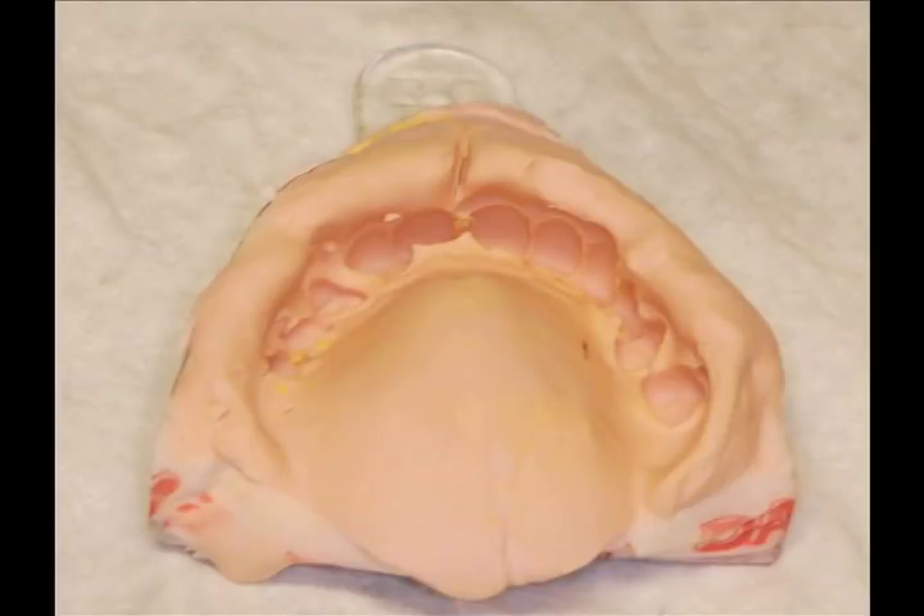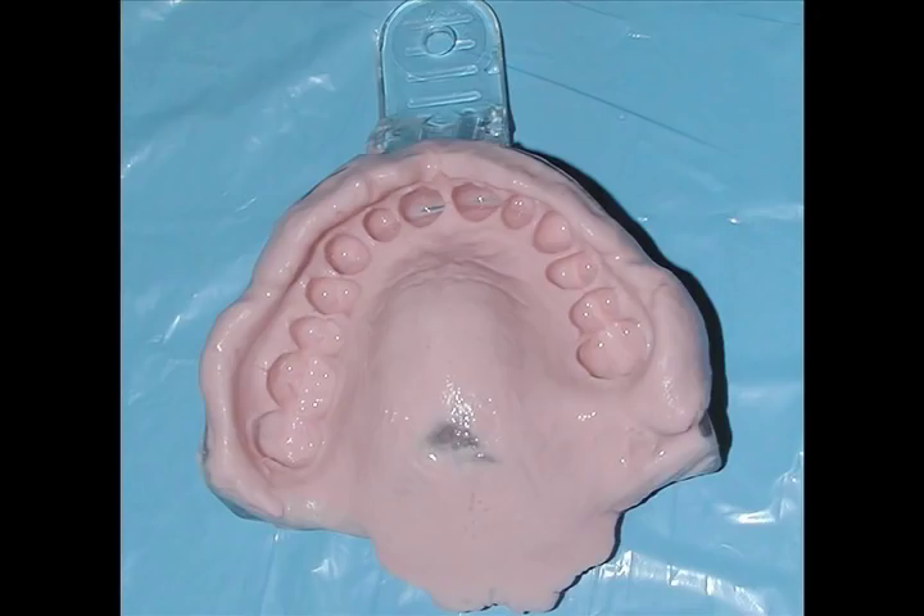This next impression is a separate impression taken with the fifth hand retractor in place. As you can see, the entire fold is captured in the impression.